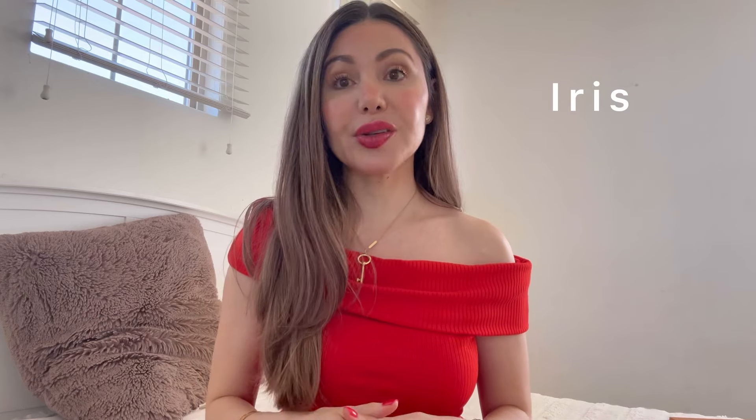Hi guys, welcome back to my channel. In case you're new, I'm Iris and I make videos about fashion, beauty, but mainly designer handbags. So if you love any of these topics as much as I do, please consider subscribing and let's get to the unboxing.